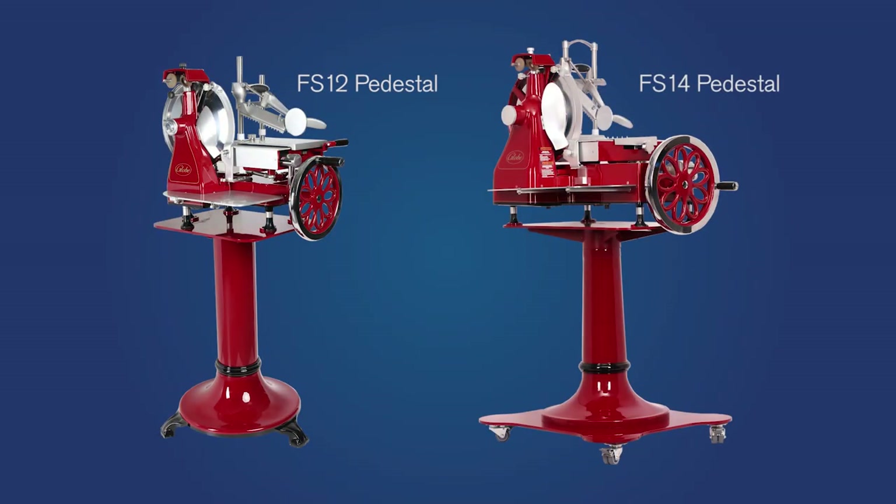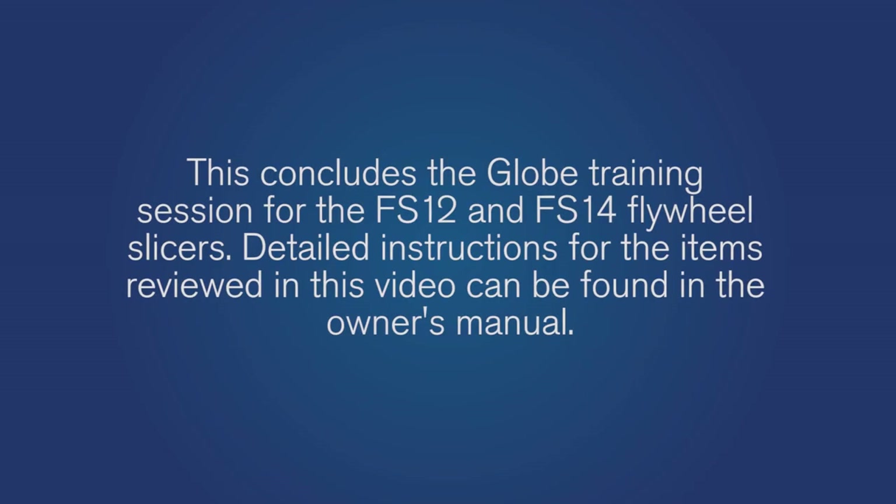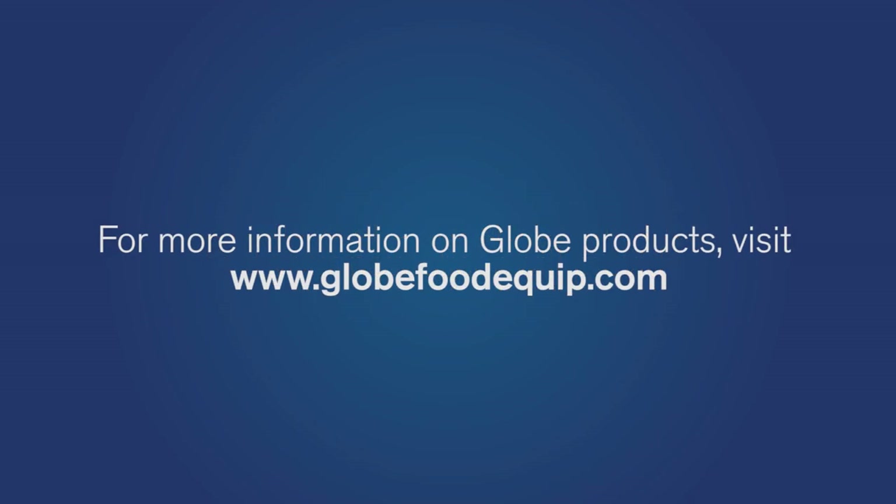GLOBE offers optional pedestals and marble receiving trays for both flywheel slicer models. This concludes the GLOBE training session for the FS12 and FS14 flywheel slicers. Detailed instructions for the items reviewed in this video can be found in the owner's manual. GLOBE truly appreciates your business, and we are confident that your new slicer will provide you with years of reliable service. For more information on GLOBE products, visit globefoodequip.com.